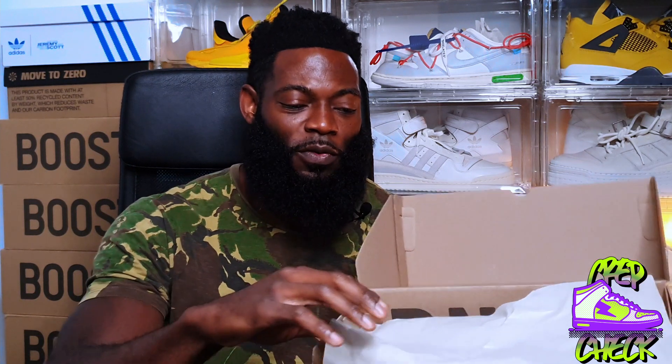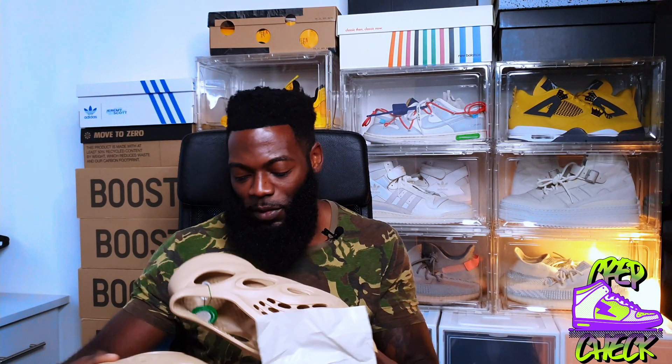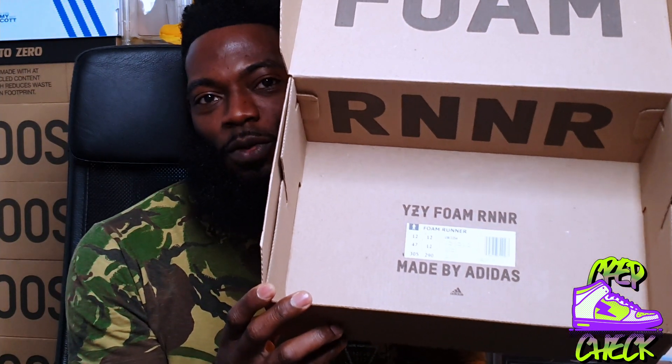So when we open the box, we're greeted by this brownish tissue paper. And then when we flip it over, we reveal the Okra colorway. Let me put these to the side and take out the paper to show you guys. Also at the bottom — complete spin on its head — you've got the foam, you've got the runner, and then you've got the size tag. It says Yeezy Foam Runner made by Adidas, item number GW3354, Okra, Okra, Okra.